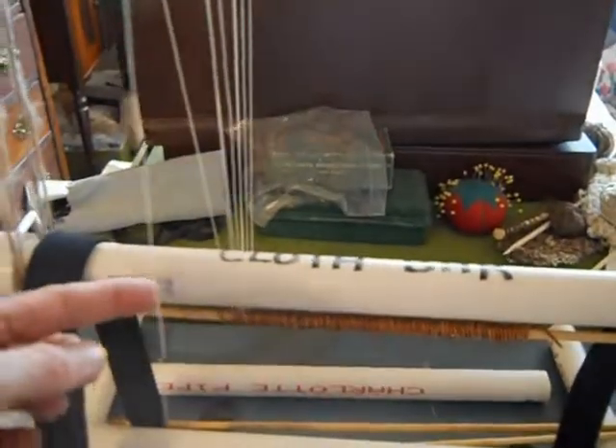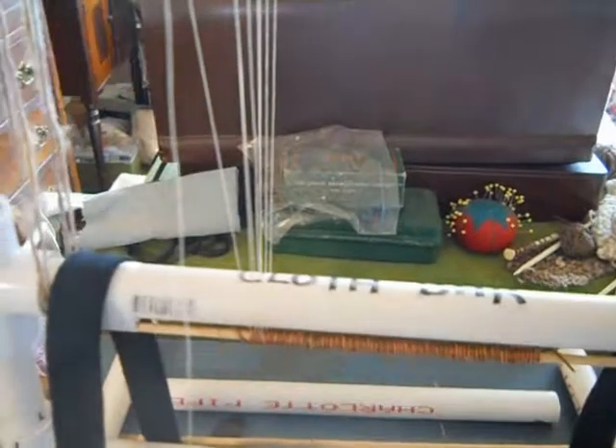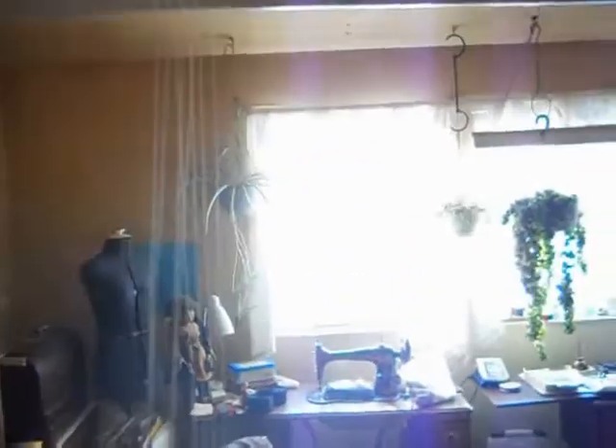What you do is you start at the warp bar, you tie your thread on, you go down around the back of the cloth bar, up over the top of the loom, down to the front, behind the warp bar like that, and then back up — and you keep doing that across.